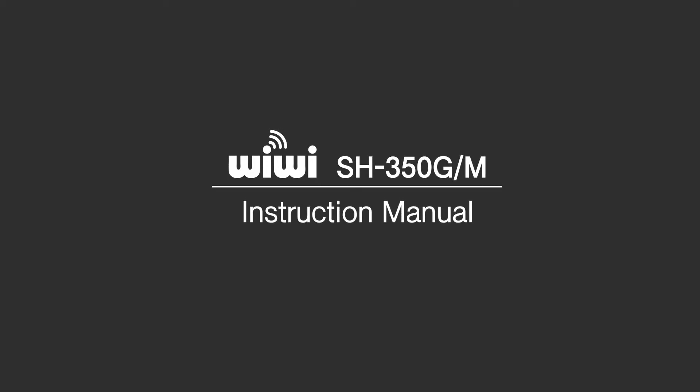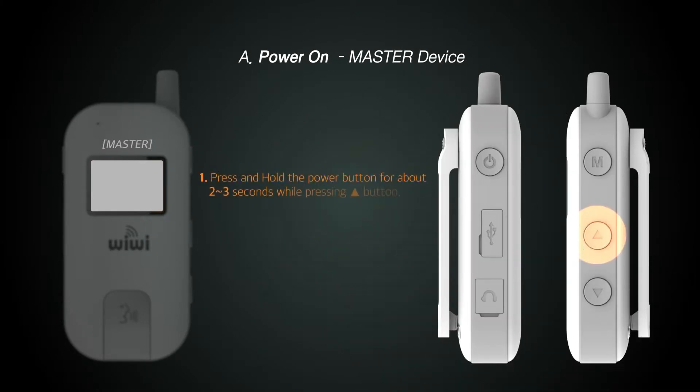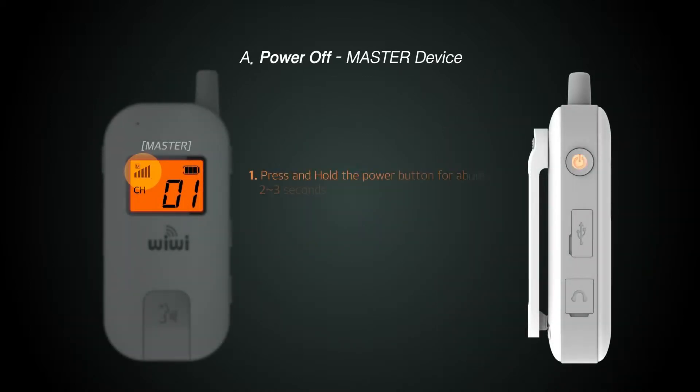This is the user manual for the Wiwi SH 350 GM. To turn on the master unit, hold down the volume up button and press the power button for about two seconds. Master mode is executed with the sound of 'master on.' To turn off the master unit, press the power button for about two seconds.